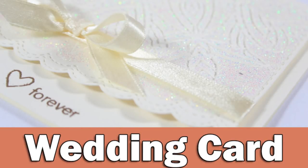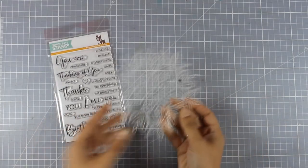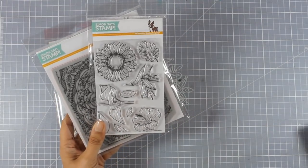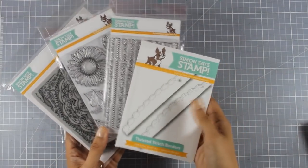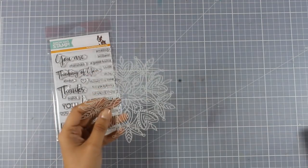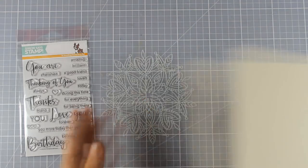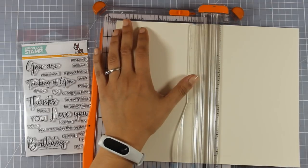Hi everyone, it's Vicky here and welcome back. Today I'm going to create a wedding card using products from the latest release by Simon Says Stamp. The release is called Cherished and it has beautiful designs of stamps, stencils, and lots of products. I'm going to show you a few here, and for today I will be using the stencil to create a beautiful and elegant card — look how pretty this stencil looks, perfect for a wedding card.